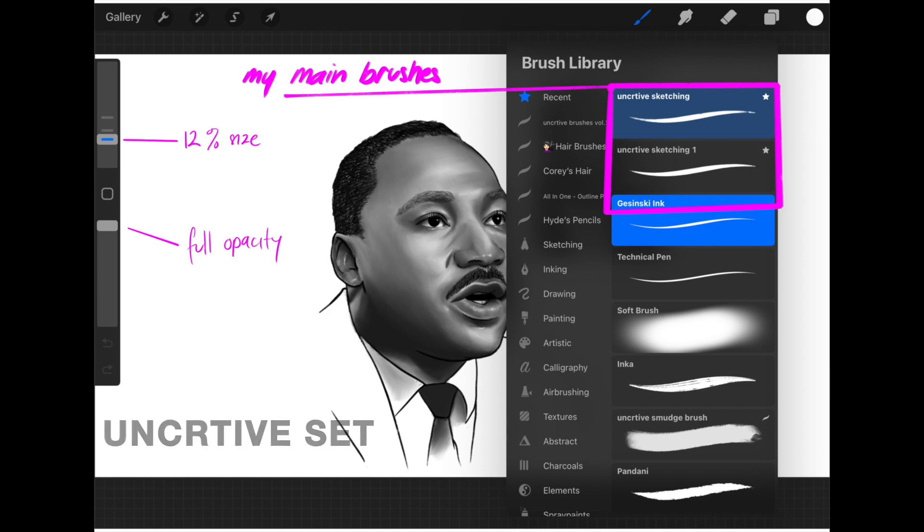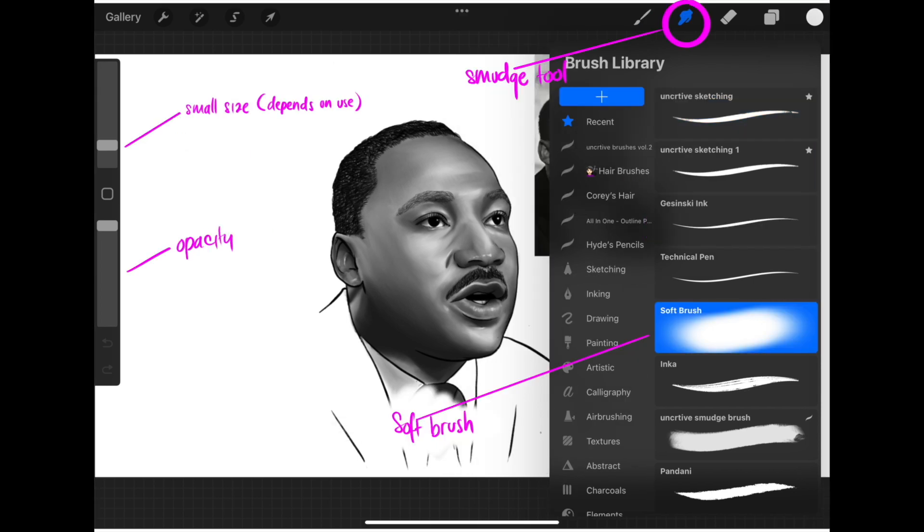Before we start I will introduce my tools. The majority of this drawing is sketched using the Uncreative Sketching Tool and Uncreative Sketching One tool at size 12 with full opacity. The shading is created with my smudge tool and soft brush — sizing and opacity depends on location and use.